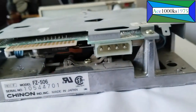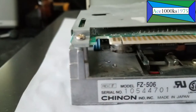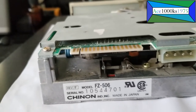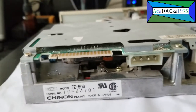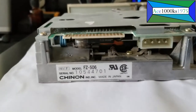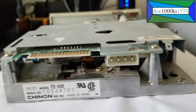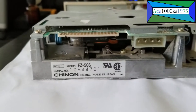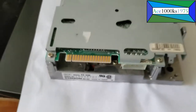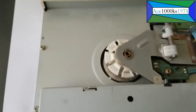As you can see, the connectors in the back — it's got a Molex connector for the power, and this connector for the floppy disk. It's an older type of floppy disk connector, a little bit different from the 3½ inch connector for the 3½ inch floppy disk drive.